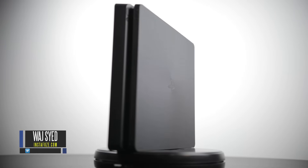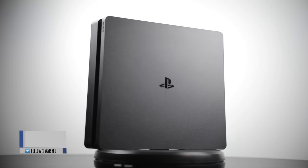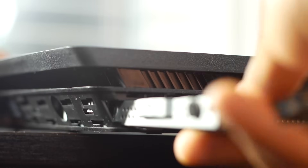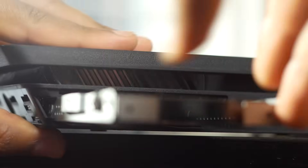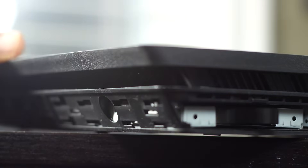Hey, what's up everyone, this is Waj. In this video we're going to show you how simple and fast it is to upgrade the internal hard drive on the new PS4 Slim. Thanks to the new side access port, you can pretty much complete an entire replacement within a half hour to 45 minutes.